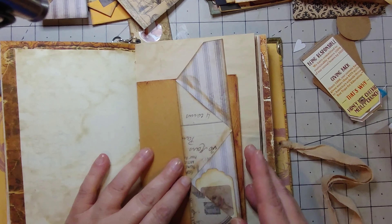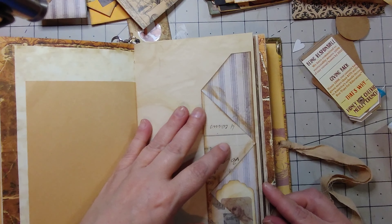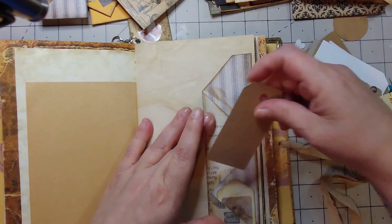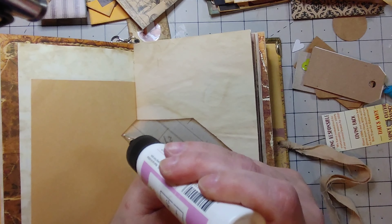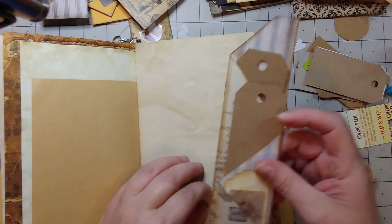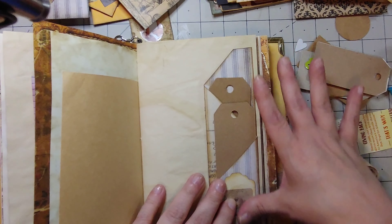I've got one of these pockets. It can hold tags — I could glue it here and here for a tuck spot. I've made these before. Generally you make them out of 12x12 paper, but I just used 8x8. You just score them in a different spot — two, four, and six — and then cut them on the diagonal.